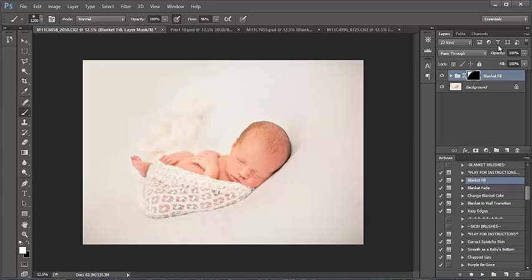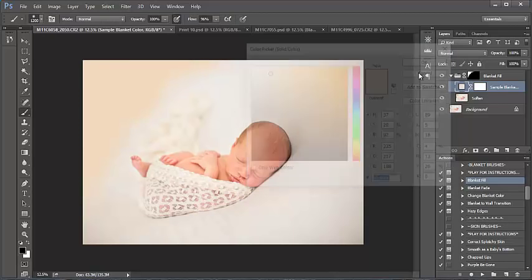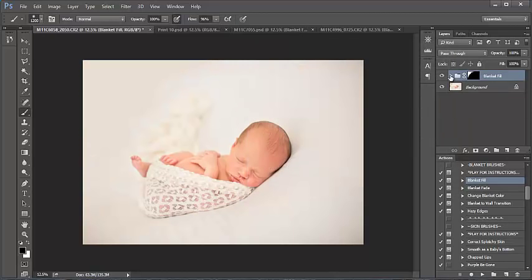That looks quite nice — super simple fix. If you find the color really isn't blending or matching well, just open your folder by clicking on the little triangle. If you have Photoshop Elements, scroll to the bottom of your collection and run the Open Folder action. Here's my little color box labeled 'Sample Blanket Color' — I'll double-click on it and click around to change the color to match the blanket better. This one matched quite well so I'll keep it as is.